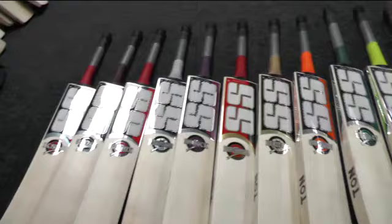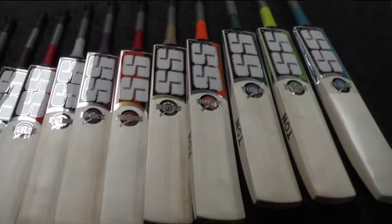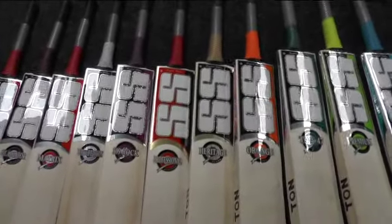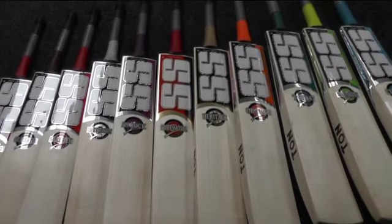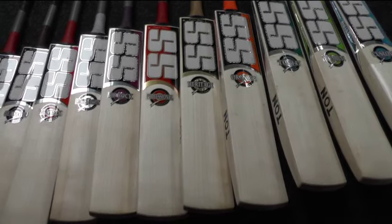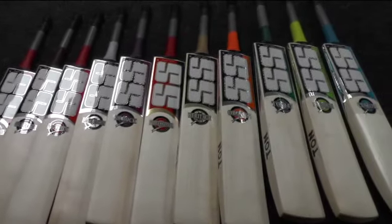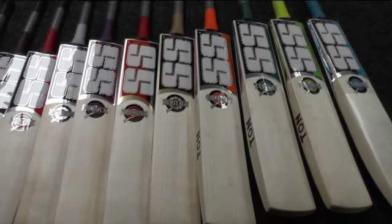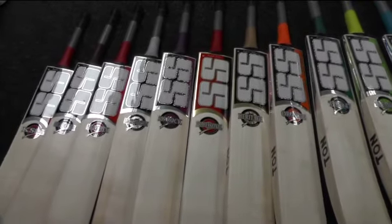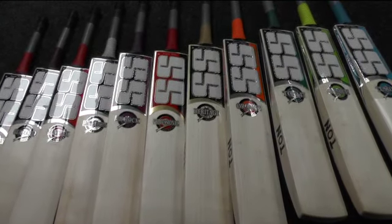So there's a quick look at the bats we currently have in stock. If you like anything you've seen in this video, get over to the website and check it out — it'll have all the information regarding weights, edge size, and spine height. You can check us out on Facebook and follow us on Twitter at Eclipse Allsport. Share with everyone if you like what you're seeing, and there'll be some great discounts on all these products. You probably won't find them cheaper anywhere else. Please feel free to leave your comments and ask any questions — thanks, until next time, bye.